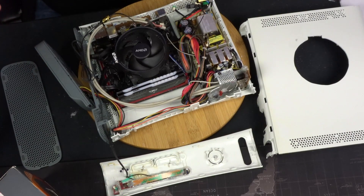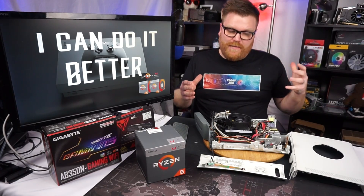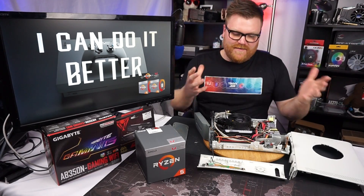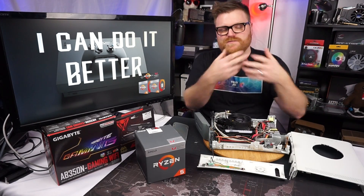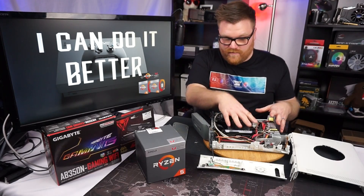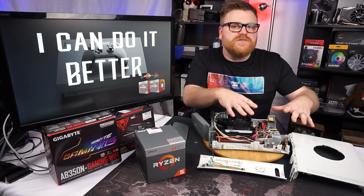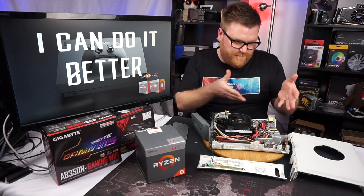Here we are after at least three days worth of tinkering, buying parts, opening things up, making things happen. We're on the home stretch. It's got standoffs holding the motherboard. It's got its own power supply ripped out of an old Dell Optiplex — the perfect size to fit in this thing.